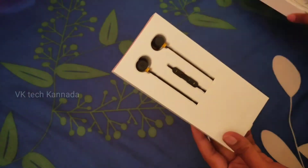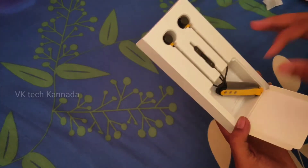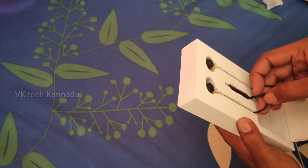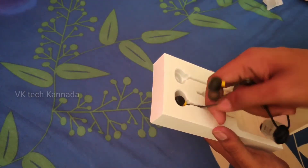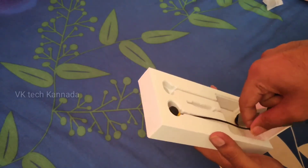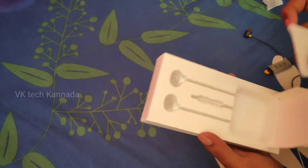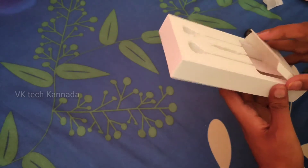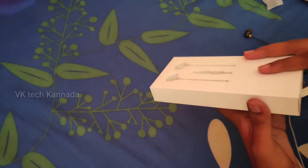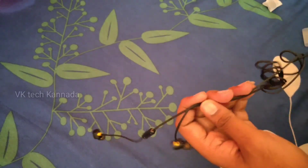I will make the unboxing. All the packages — you can get the package, you can keep it tight. It is a bit tight. So if you build it, you can use the user guide. We will open it.